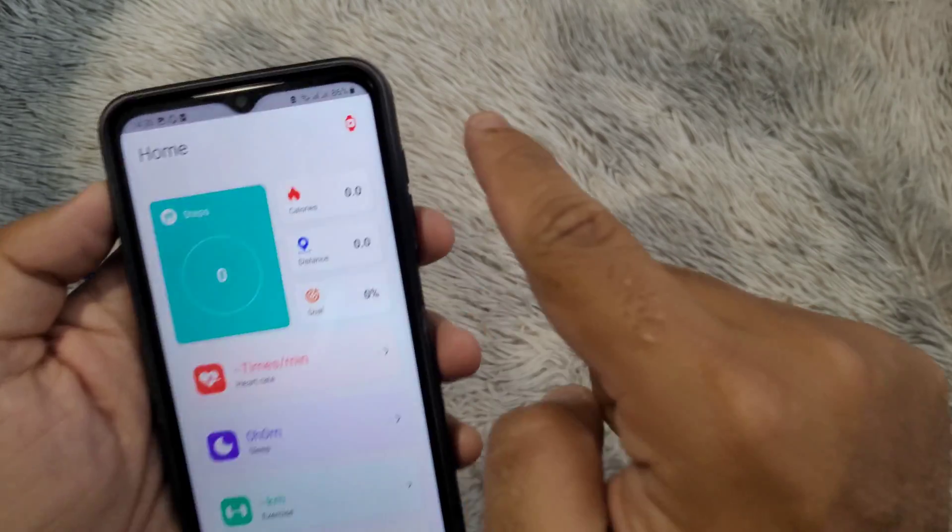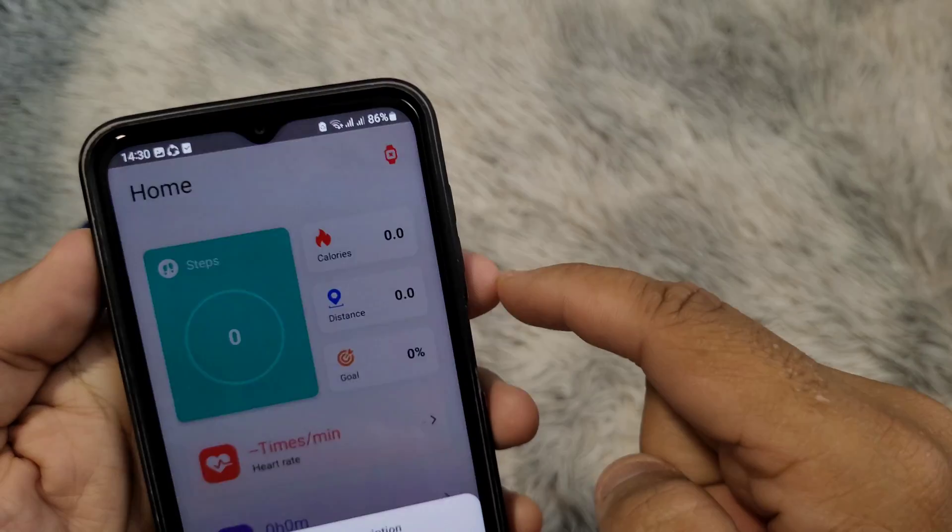To search for the watch in the application, click on the small watch icon in the top right corner.